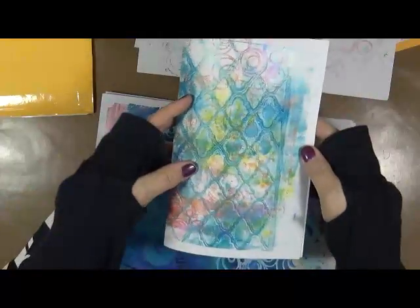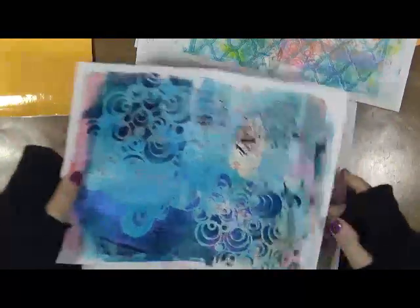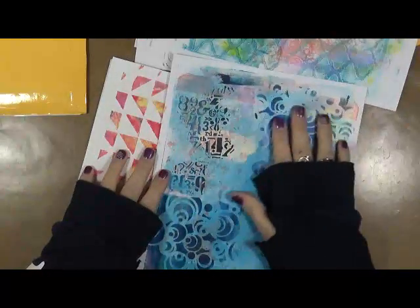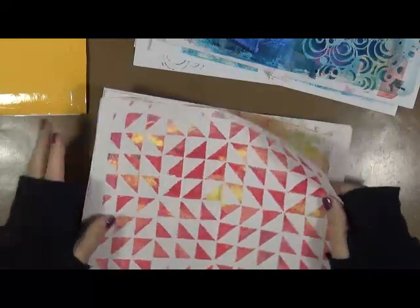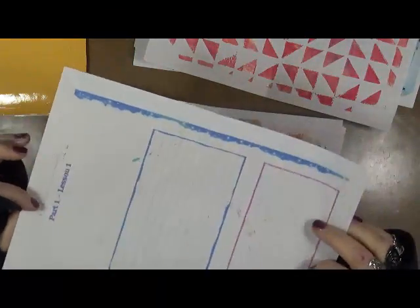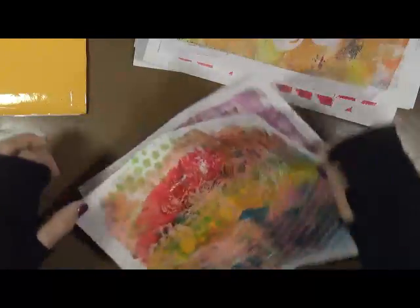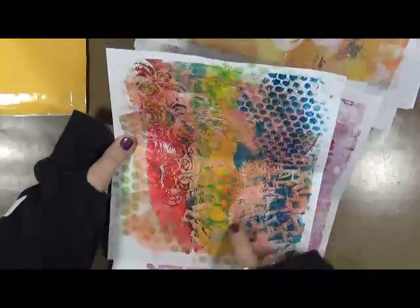Wouldn't that make a really cool journal cover? It feels like there should be a lot of texture there, but there's actually not — you feel a little bit of texture, but isn't that gorgeous? Erin, these are beautiful. I love the metallic paints. That's not something I use enough of — I need to use them more. These would make wonderful flowers; they'd be great for any type of punch-outs or die cuts. Absolutely fantastic.